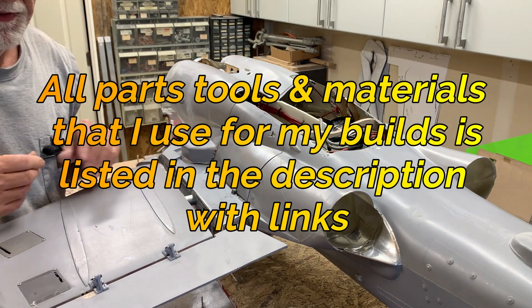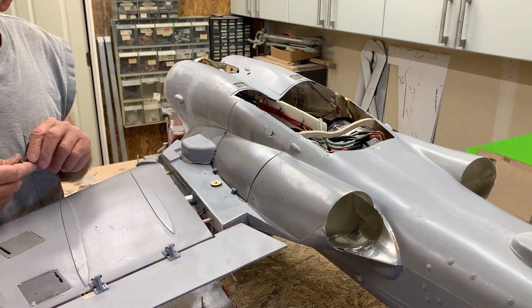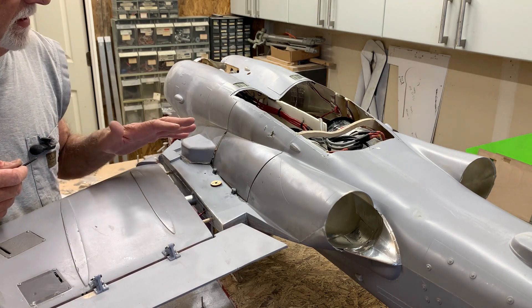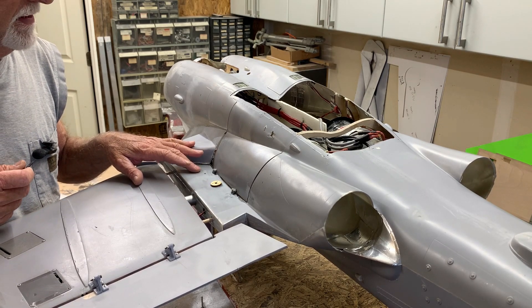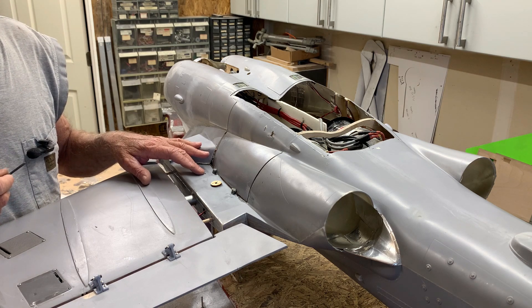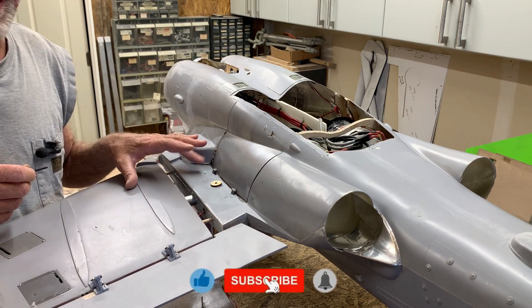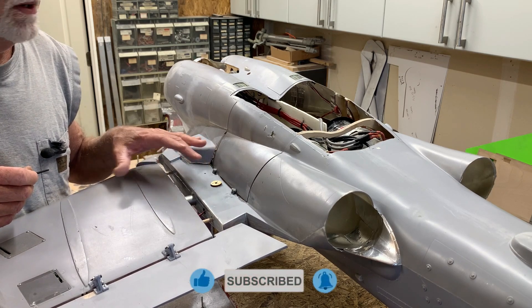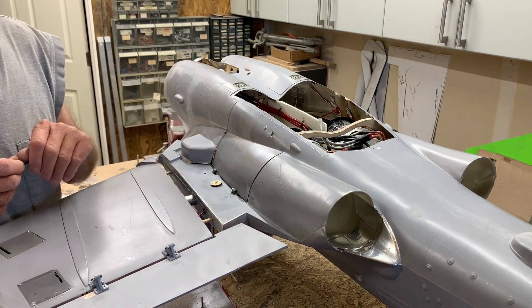Today I'm just going to finish off some of the primary things on this plane. I'm going to show you how I'm mounting the wings using the cheap and dirty method — nothing fancy like I usually do, but it will suffice for the test flights. This is like the third prototype, so I'm not getting too fussy about this one.